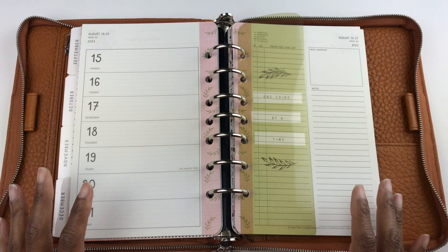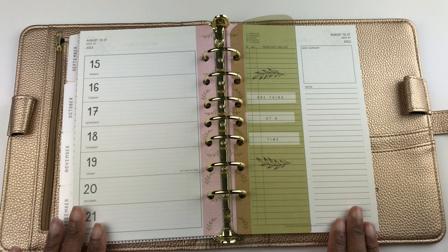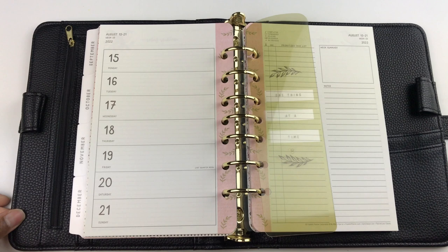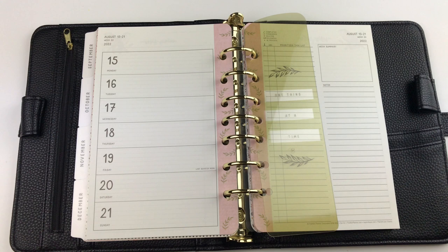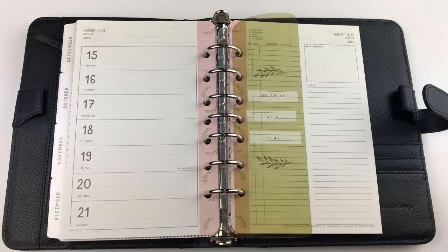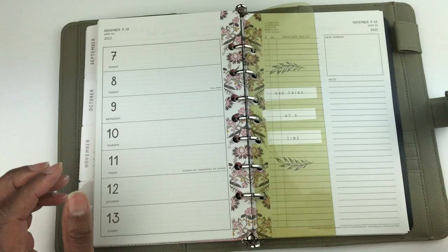I'd like to show you how the Wild Asparagus planner looks in different binders. This is the Alex leather zippered binder in saddle tan, the Beautiful Life champagne snap binder, the Cody simulated leather zipper binder, the Beautiful Life simulated leather snap binder in ebony, the Olivia binder in sky blue, the Anna leather snap binder in sky blue, the Anna leather snap binder in onyx, and the Tyler leather zippered binder.